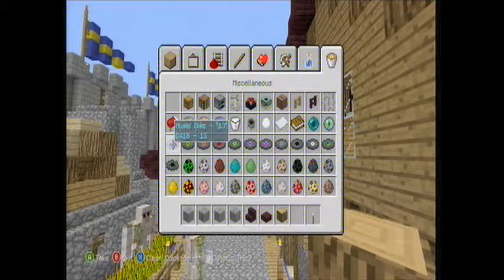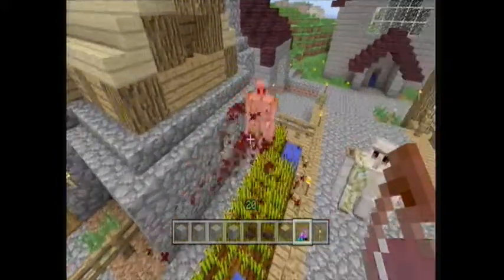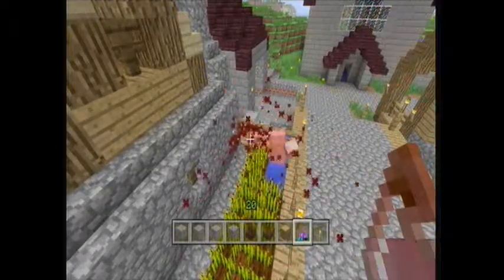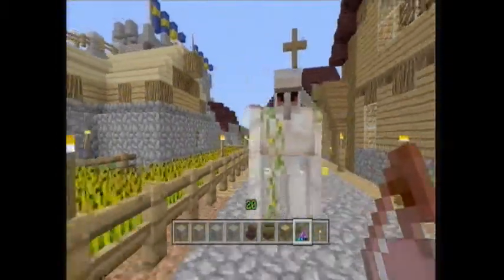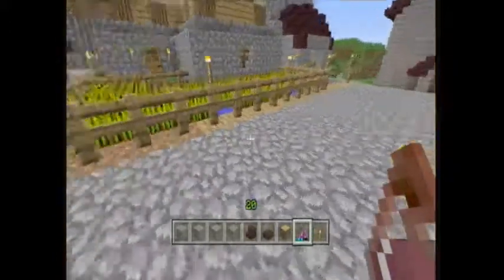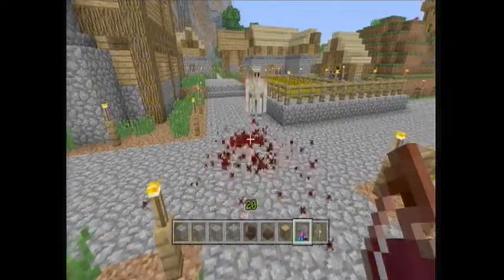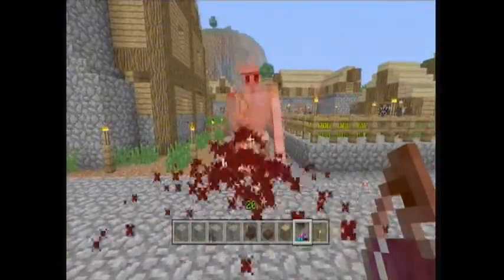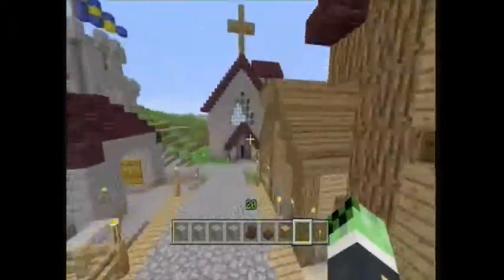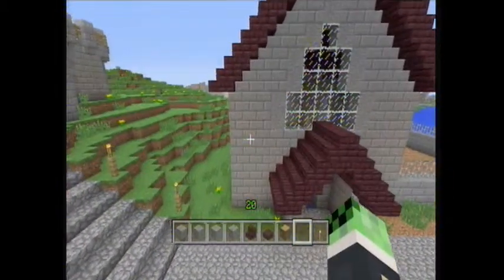Are these just naturally spawning? Sorry, Mr. Golem. Oh, he's a random golem — put your hands in the air like you just don't care! Unfortunately, Mr. Golem, I do care — you just tried to hit me. Get out of here! Didn't trample any crops at least. They must be naturally spawning; I don't know where they're coming from.